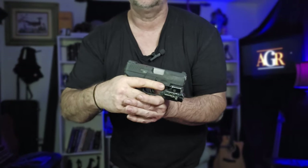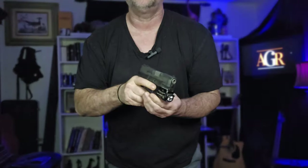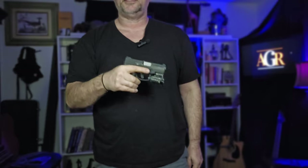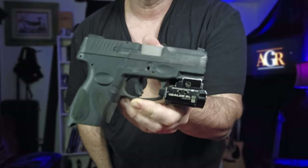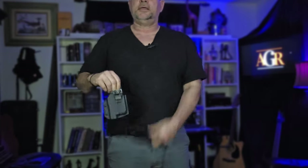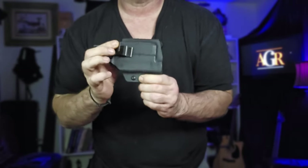Back around to the pistol — the Taurus G2C, 12+1, with the Baldr RL, which is a red dot and flashlight in one, finger-switch operated. Great pistol, super reliable, I carry it every day and I've never had any issues. If you're a Taurus hater, go ahead and hate it — I love it. I've got the Gun and Flower Kydex holster made specifically to hold the Taurus G2C with the Baldr RL, with the Ulti-Clip on the outside.